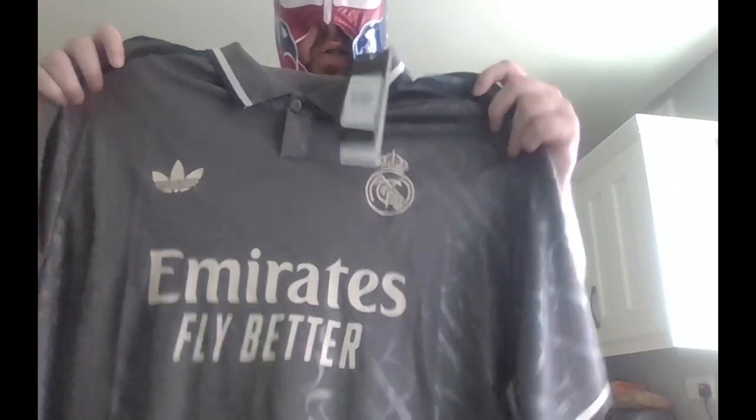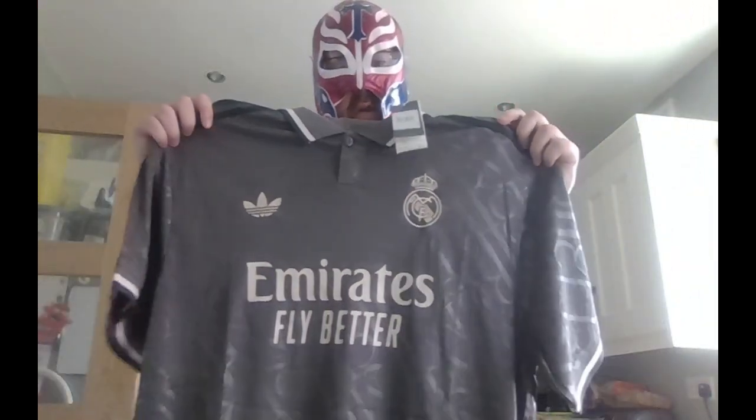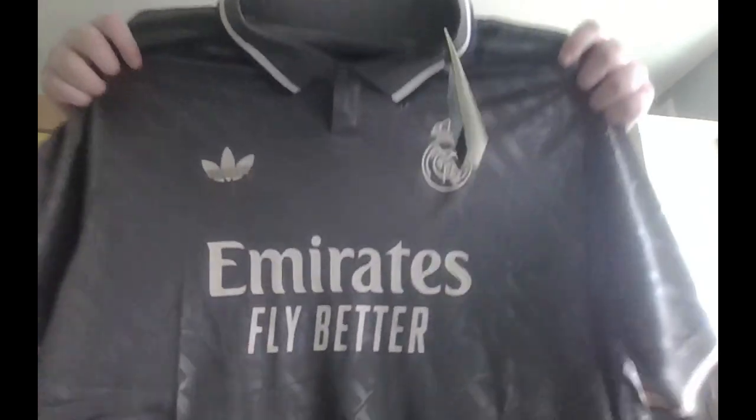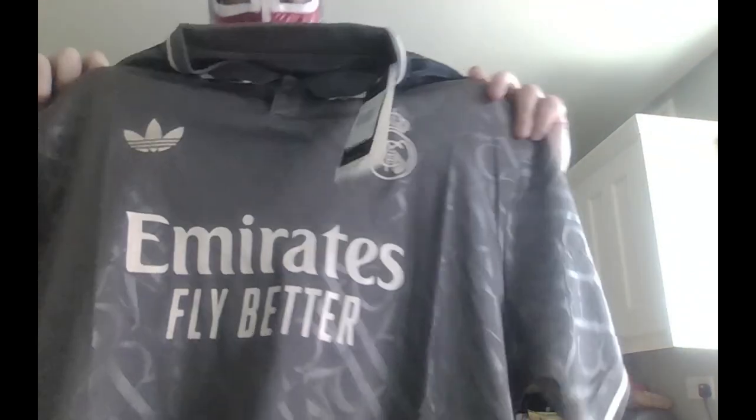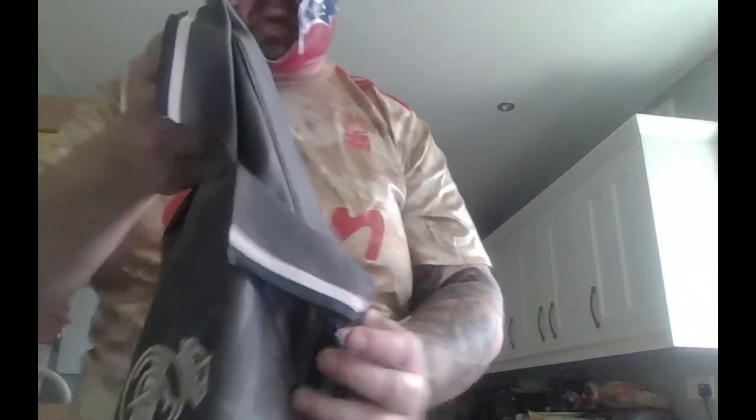This is the first shirt of the video — it's a really nice silvery gray Real Madrid shirt. The video honestly doesn't do it justice, it's such a nice shirt and the pattern's lovely as well. I can't quite read what it says on the pattern. It feels like not a typical football shirt — it feels more like a polo shirt, which I'm not complaining about. The collar looks like a polo shirt too. I'm really happy with this one.